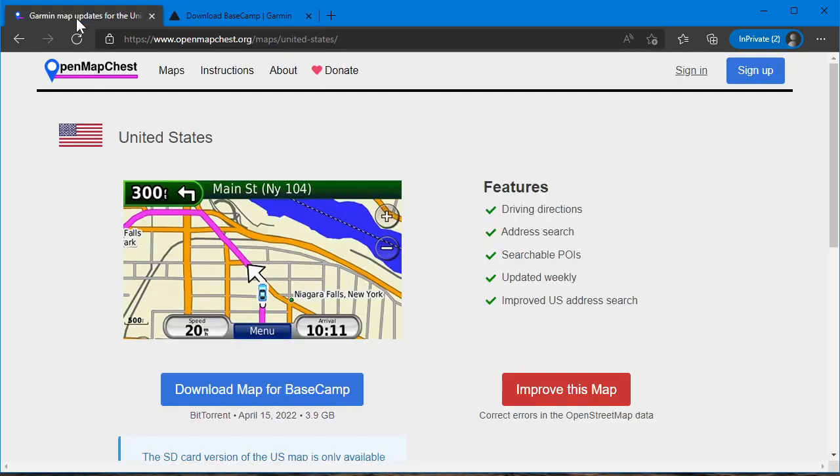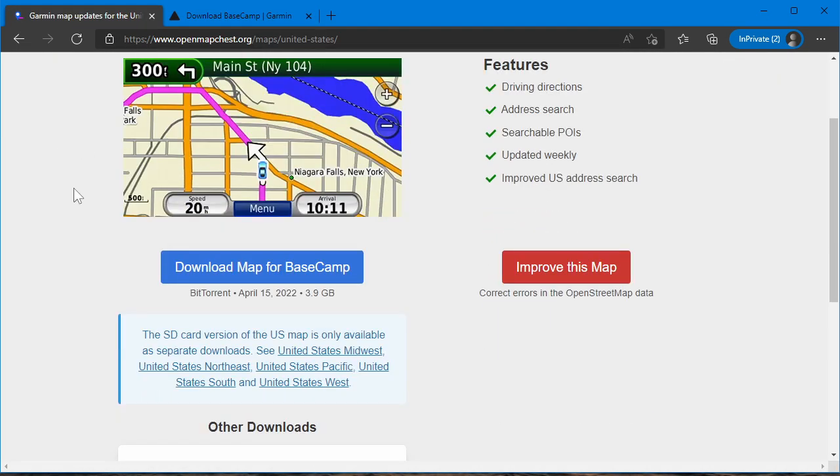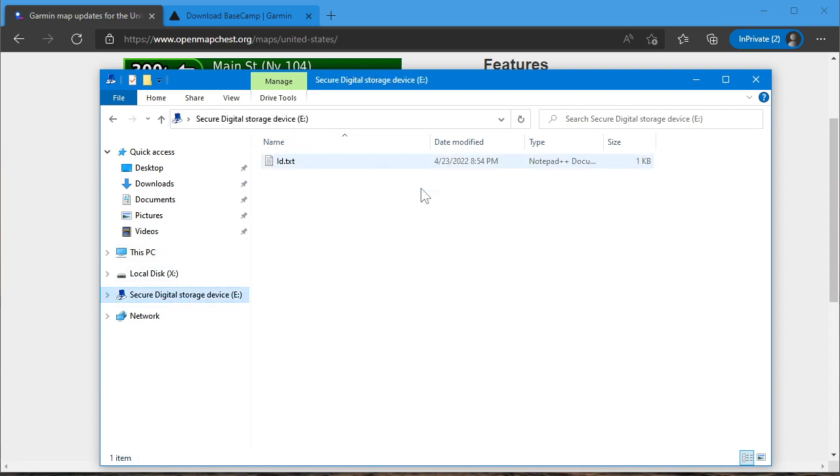So you download the software, you install it, and you also download the map. You should have a 32 gigabyte memory card — I suggest 32, and no more than 32, because that is what older Garmin devices support. Have a 32 gig card ready to go and formatted. If you have your memory card in the SD card slot in your computer, you should right-click it and format. Please back up first — if you destroy your computer because of what I said here, not my fault. Don't format the wrong drive.